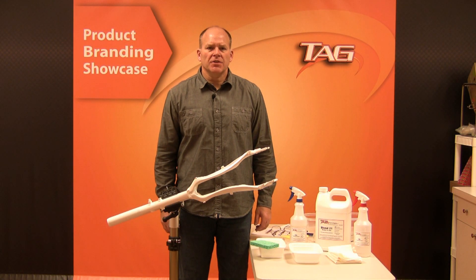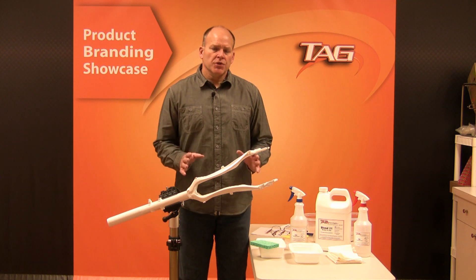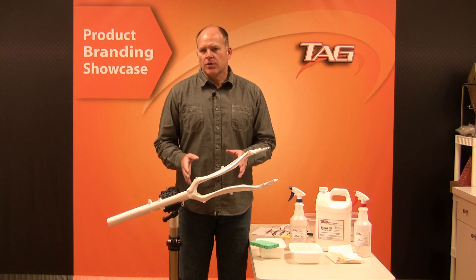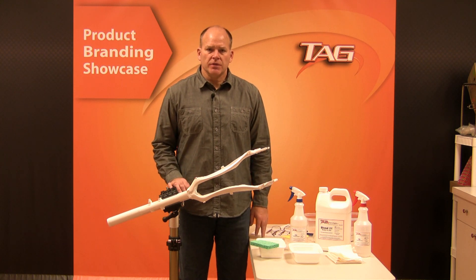Hello and welcome to TAG Technologies Product Branding Showcase. I'm Chris Dixon. Today we're going to show you how to decorate a powder coated bike frame using our unique Duratag ink transfer technology.